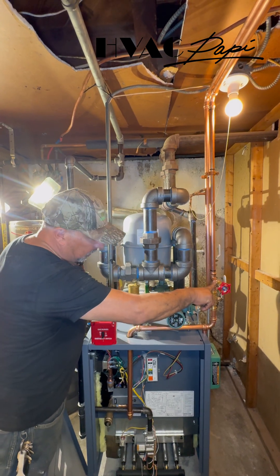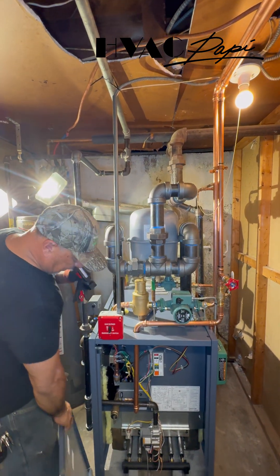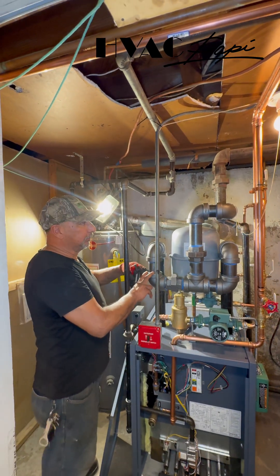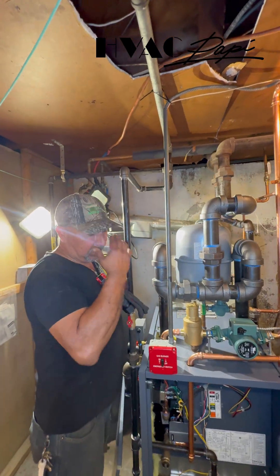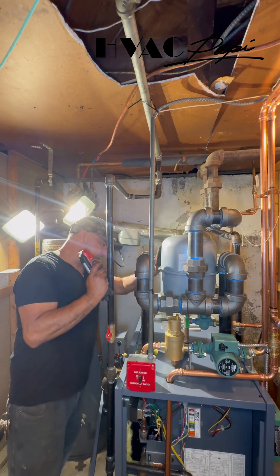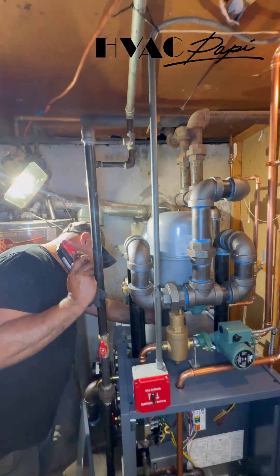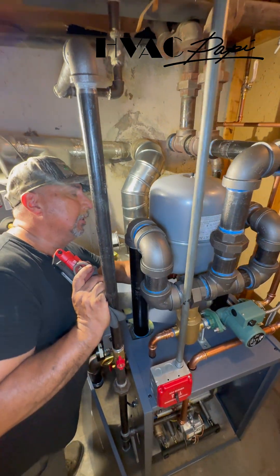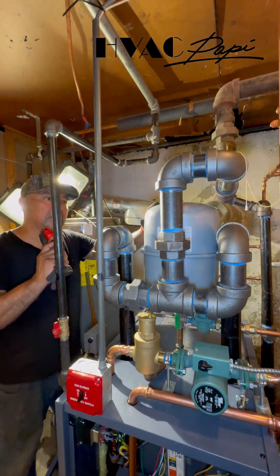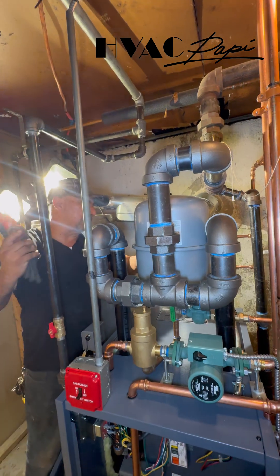Here we have the valve with the spring to take the air out. At this point we did a drop-down so they can have a dry steam — there's more efficiency. In the back we put the pressure reducer valve and backflow preventer, and also the expansion tank right behind it.